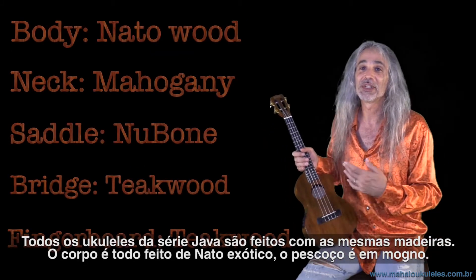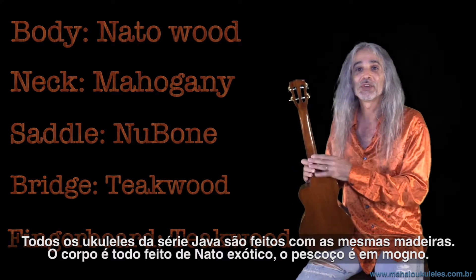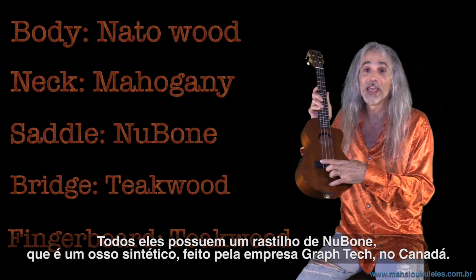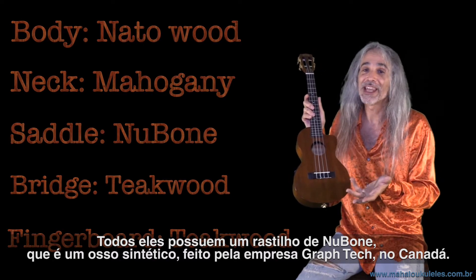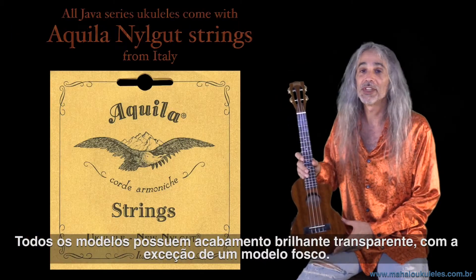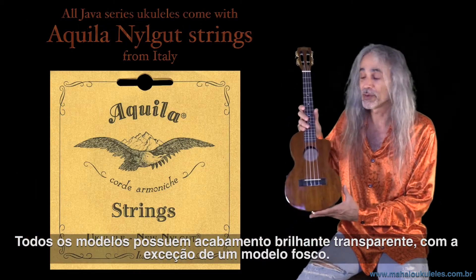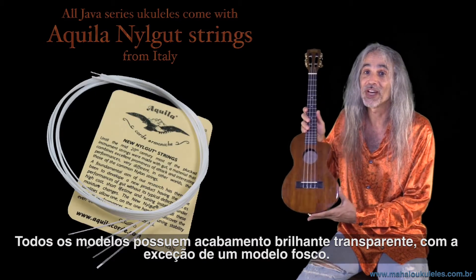All of the Java series ukuleles are made with the same woods. The bodies are all made of exotic nido. The necks are all made of mahogany. They all have a saddle made of new bone, which is a synthetic bone made by a company called Graftek in Canada. They all come with a see-through gloss finish — some transparent gloss and some transparent semi-gloss, which is not quite as shiny.